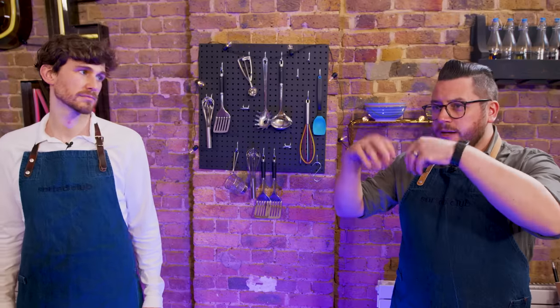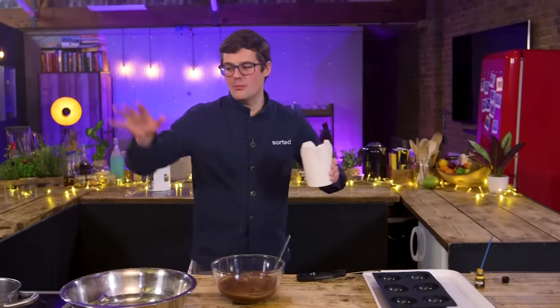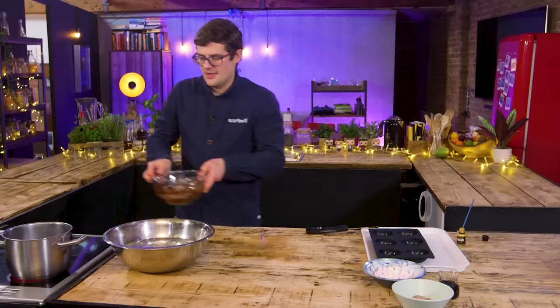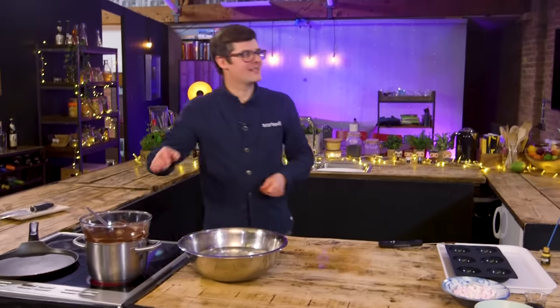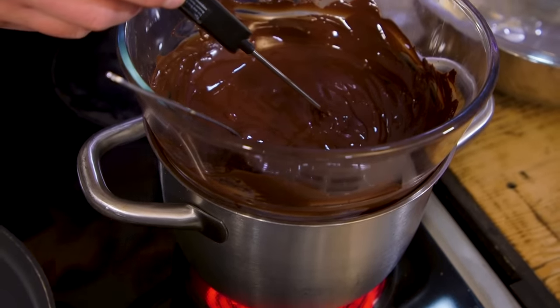Is the bloom the little white bubbly bits? Yeah. Above 45, back down to 26, and then raise it slowly for dark chocolate to 32 degrees Celsius and then you use it. We're going to do the easiest method that you guys can do at home — over a pan of steaming water and then into ice water. 26.4. Now back over the steam to bring it back up to 32 and then we can line our silicone mould.